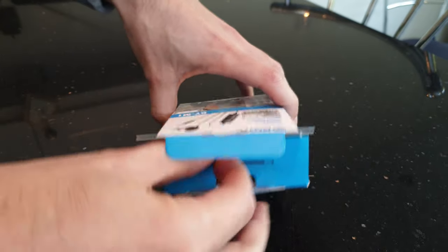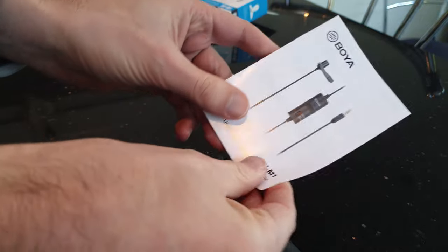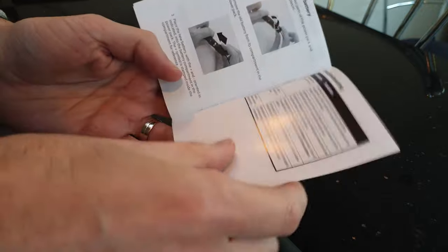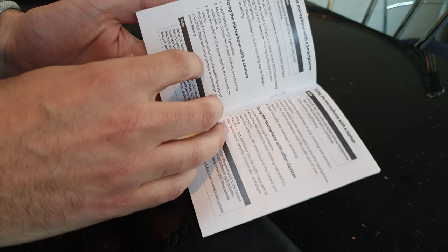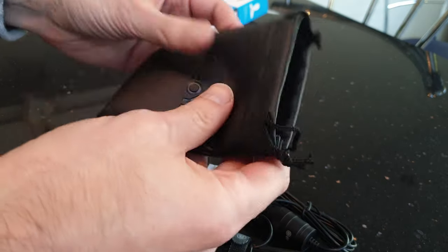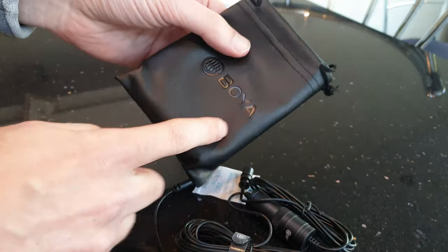It's the first time I've opened it. There's a small manual, which is good because it teaches you how to put the battery in, hook it up to a camera, a laptop, or a smartphone. Nice that it comes with a little pouch to put everything in. Some have a hard case, so that's a bit different, but it'll do.